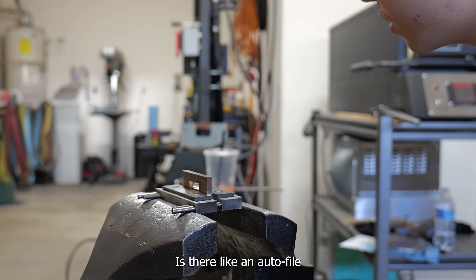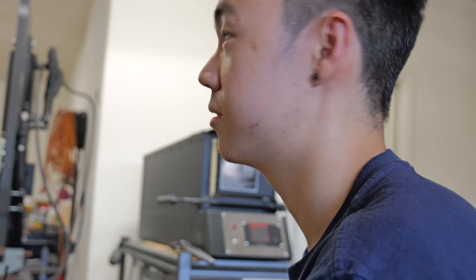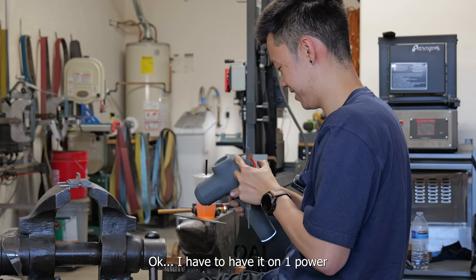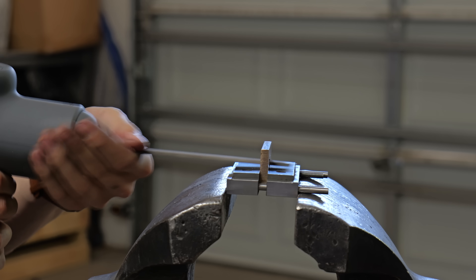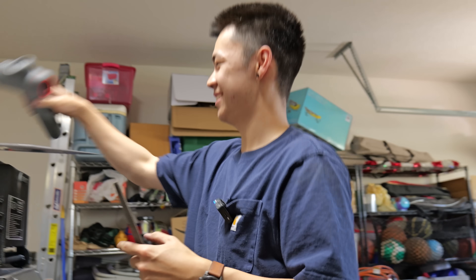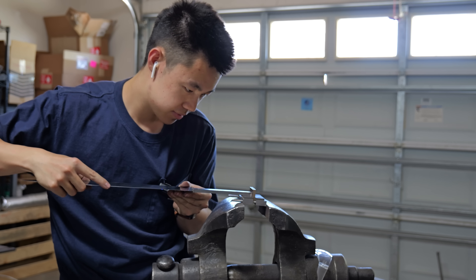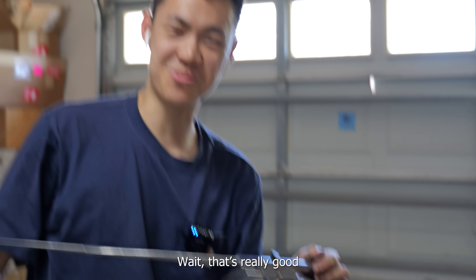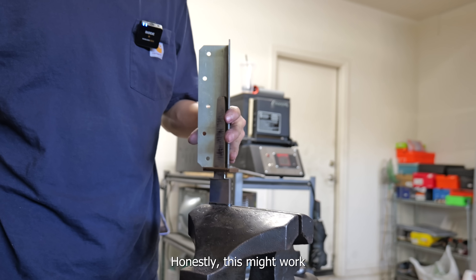Is there like an auto file? Someone should make a massage gun with a file on it. Wait, I can actually do that. I have to have it on one power. Ow, ow — no, that's not gonna work. Even though all the stupid ideas I come up with have a 95% chance of just not working at all, I still like to keep doing them. They make my work fun. Wait — that's really good. This might actually work.